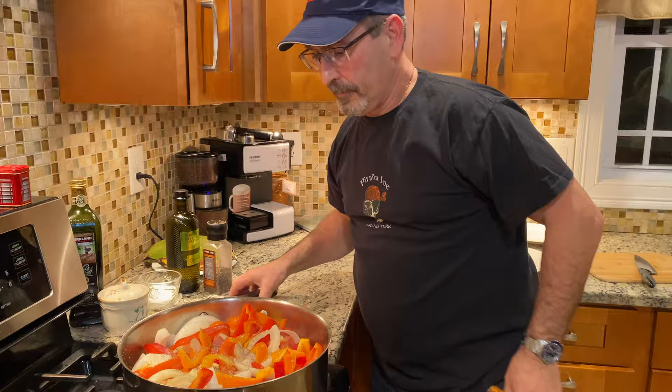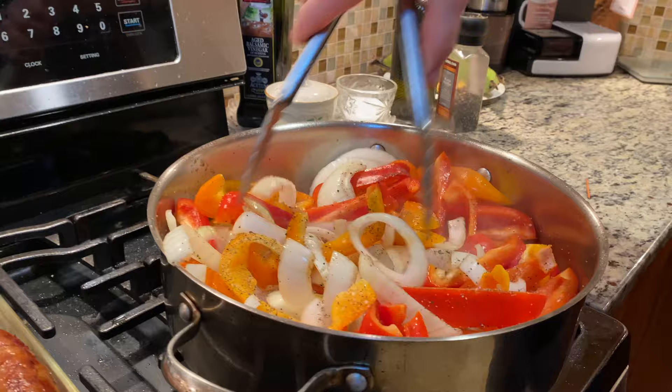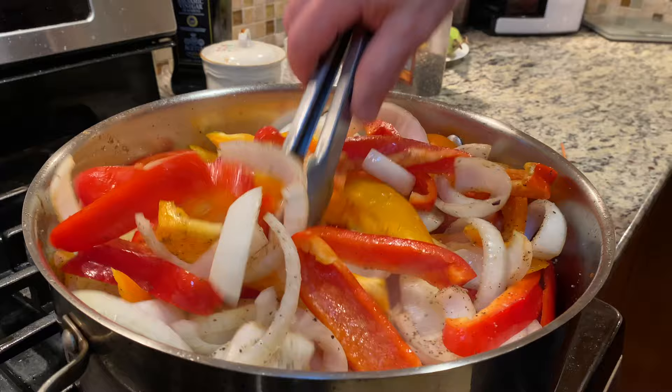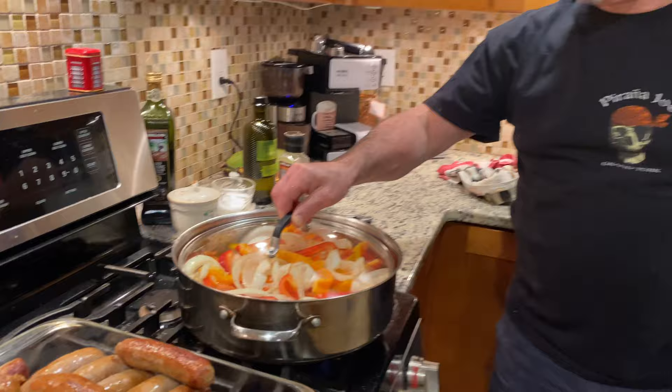This is for 15 sausages so you can basically adjust the amount depending on how much heat you want. I'm gonna cook it for maybe about five to eight minutes so they get a little softer, because then they're gonna keep cooking for another 20 minutes when we add the beer and the sausage.